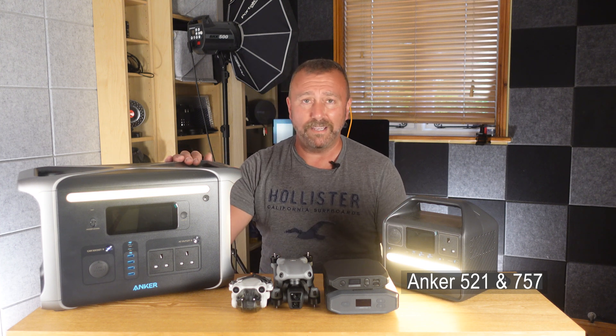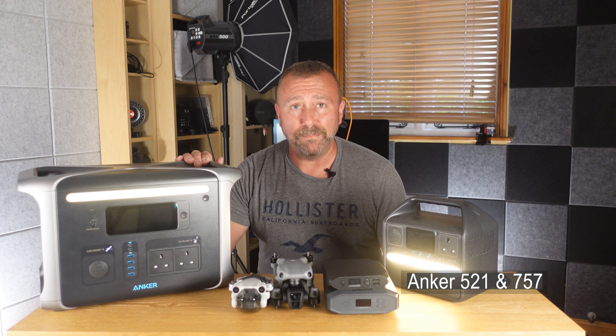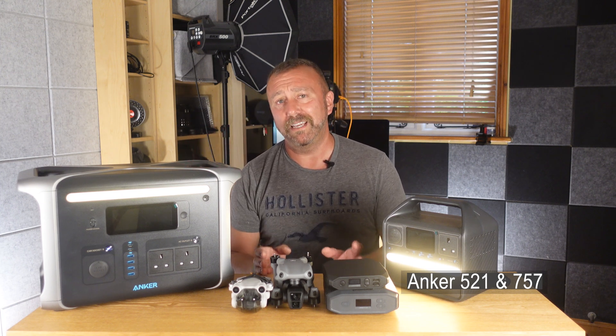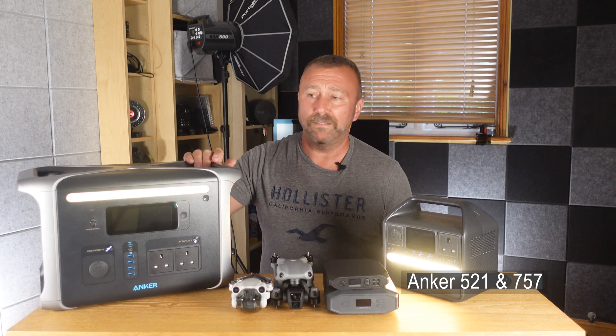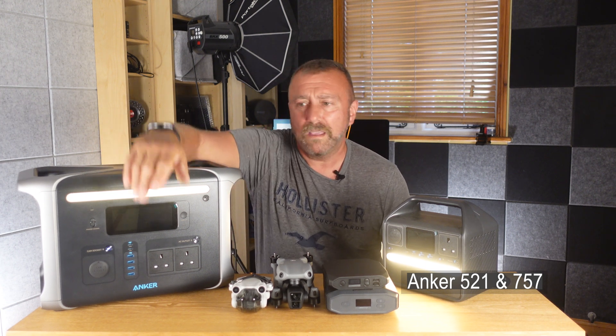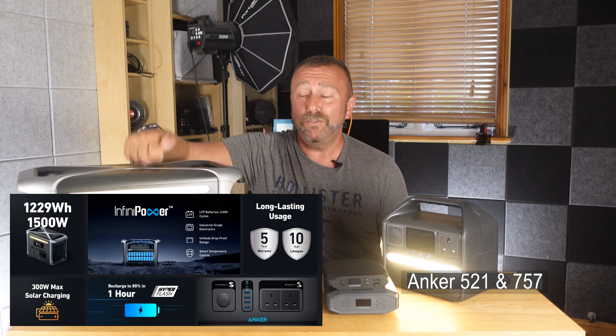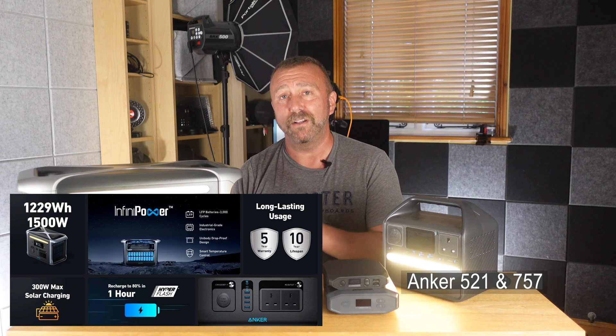In truth, every man and his dog is producing these power stations at the moment. I have had cheaper versions fail on me after a few months because I let them drain and discharge all the way down. The bottom line for me is that Anker are pretty much one of the industry leaders — they're up there with Jackery — and these units are absolutely built to last.